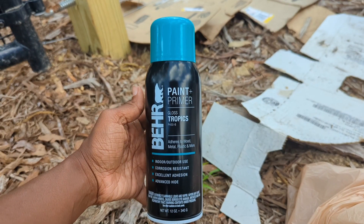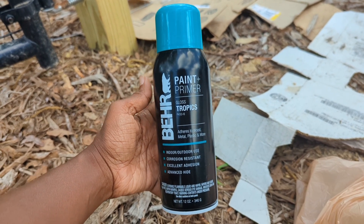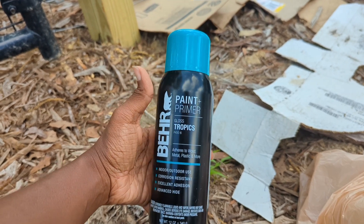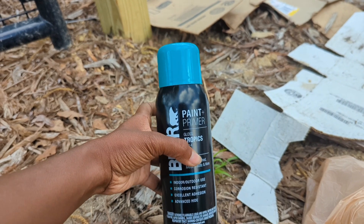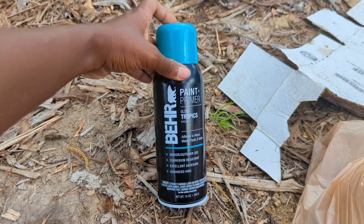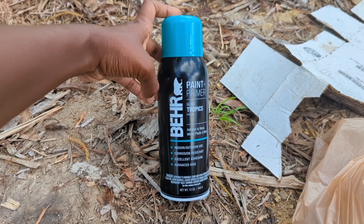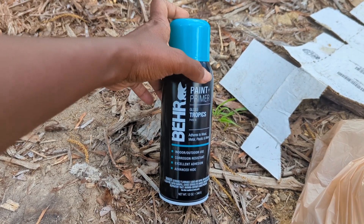I'm going to turn you around and show you what colors I chose. I went with this color called Tropics. It is showing up more teal in the camera, but in real life it's more turquoise. It's a really pretty color and I like both teal and turquoise. I went with this paint because it said it was for metal and plastic — that is a metal gate — and it was in the rust prevention section.